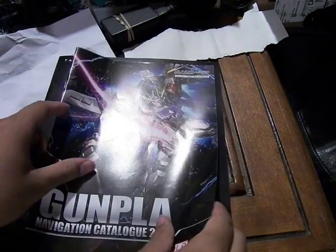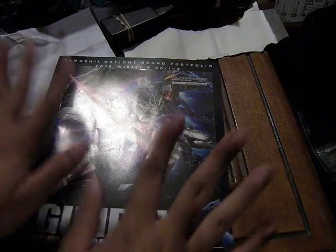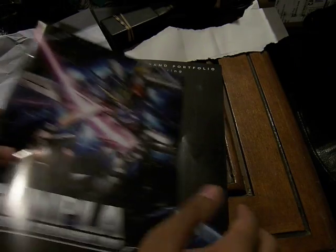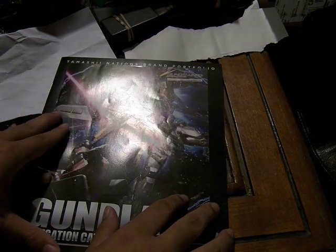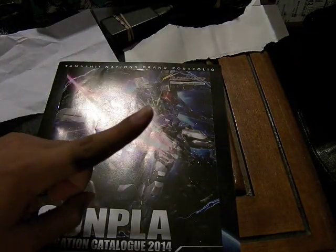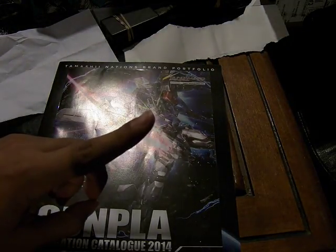This is the Bandai Bluefin booth magazines that you'll get if you went there for Anime Expo. This is Mo Fosidat. Stay tuned for the rest of the reviews for the Anime Expo 2014 playlist. See you next time.